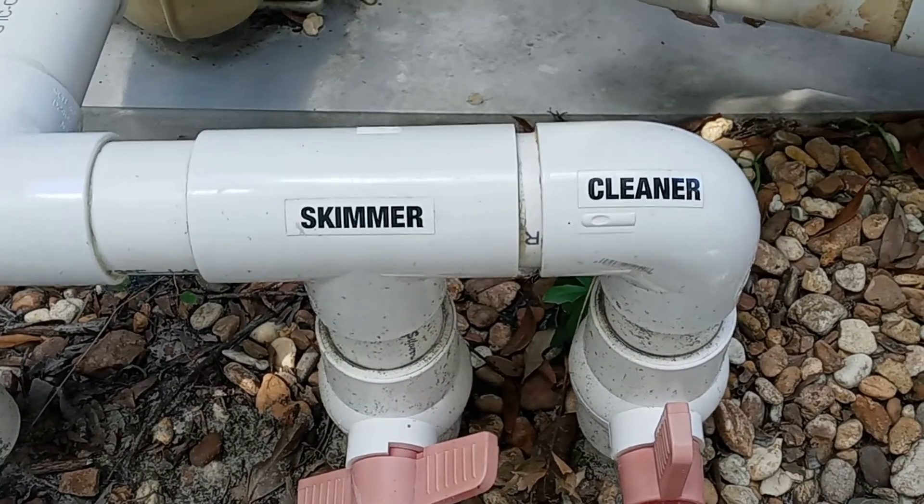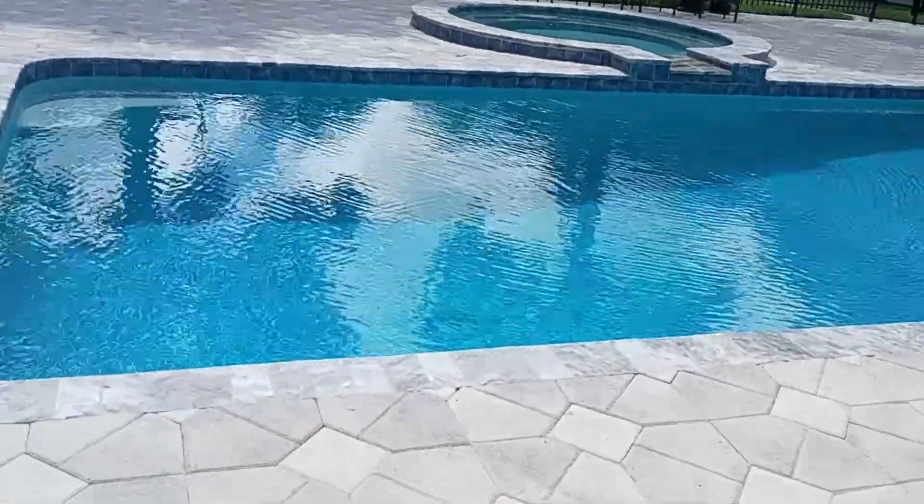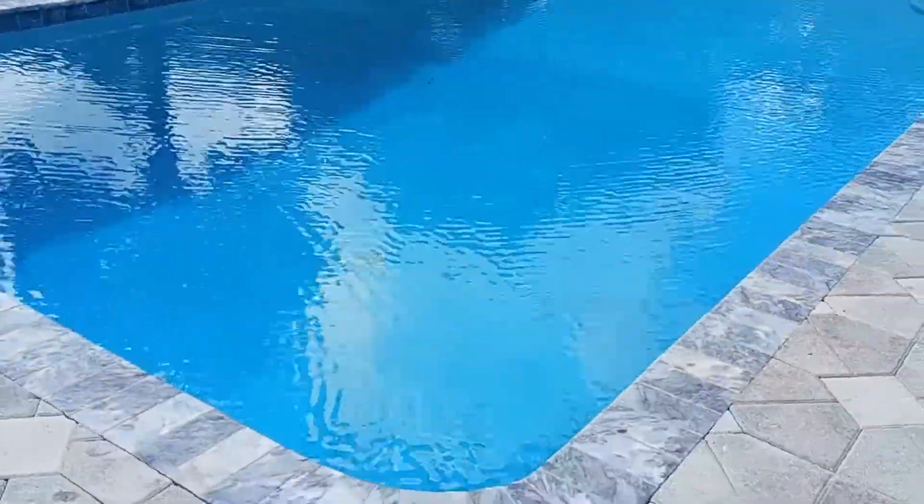One really important piece of advice: always turn your pump motor off before turning any valves. So there you have it — a quick rundown of your pool valves.